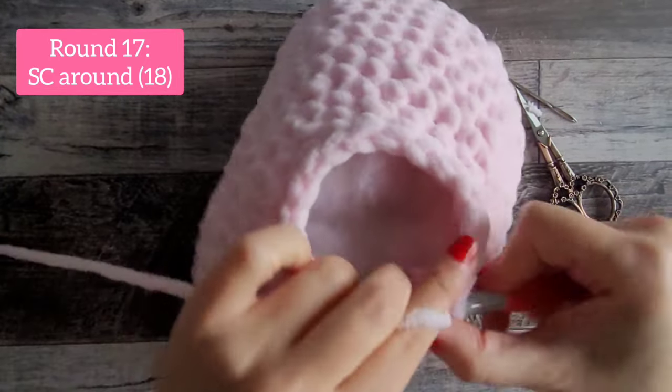For round 18, we are going to decrease all the way around: invisible decrease in the first two stitches, mark it, then do the same — single crochet two together — all the way around. You will have 9 stitches when you get to the end of round 18.